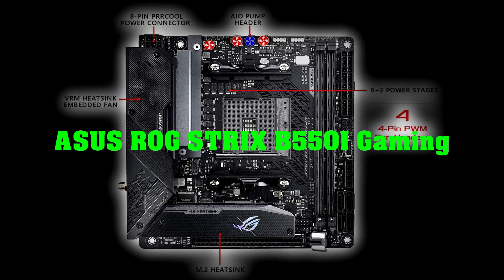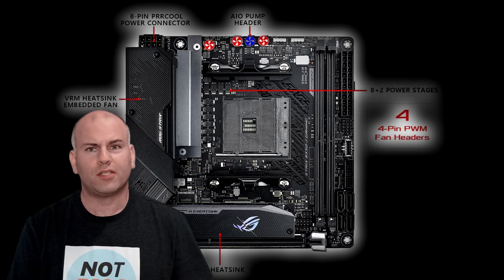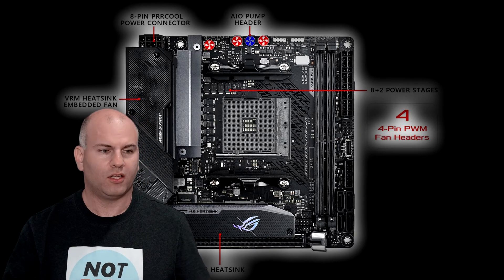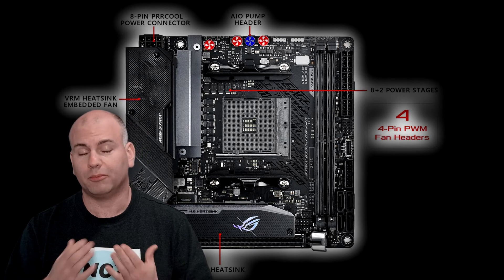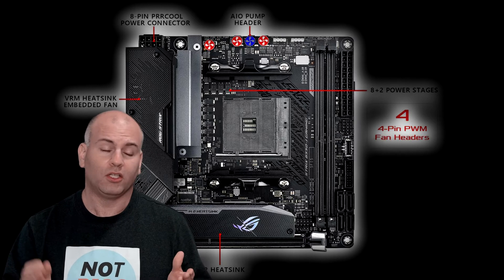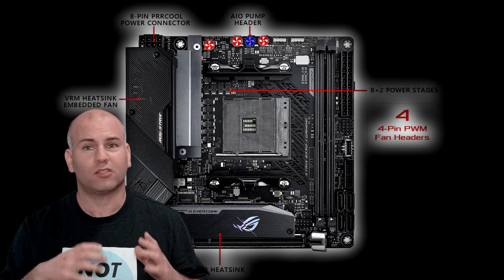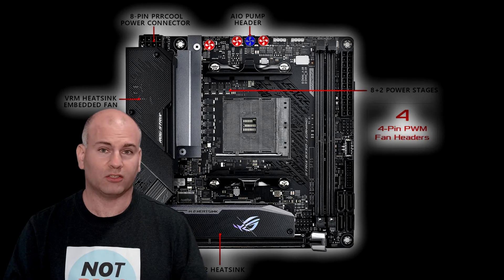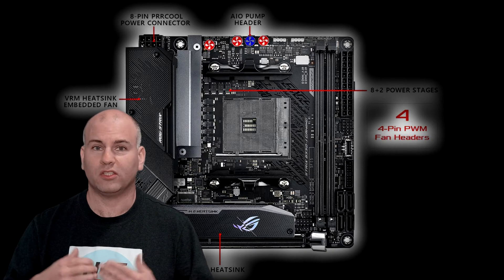ASUS ROG STRIX B550i Gaming. The ASUS B550 STRIX ITX motherboard has a nicely organized layout. All the radiator fan headers are grouped together, and the RGB headers are all in line together, so the layout is quite nice. It is the only board with a fan, which likely only turns on when temperatures get hot, and appears to be user-replaceable. If you remove that shield and take out the fan, and you have good airflow, you may be fine without it — or you can simply replace it if needed. The fan should last a very long time; I'm expecting seven-plus years, so it shouldn't be a concern, and it likely won't be overly loud as it doesn't need to spin at extreme speeds. Most people won't notice it during a gaming session.